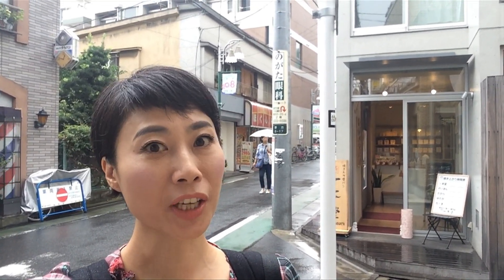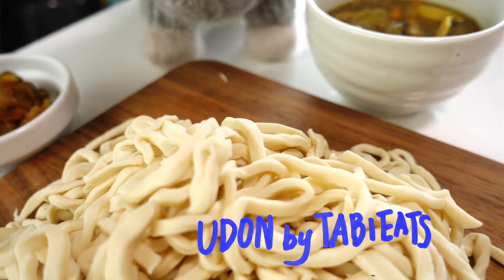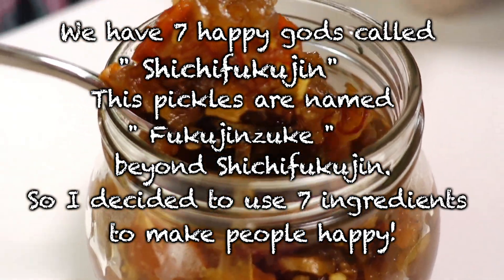Hi everybody! I'm heading to TubbyEats Studio today and we're gonna have a collaboration with Cooking with Dog and TubbyEats. Francis from Cooking with Dog brings us curry which chef made, and TubbyEats actually made handmade Udon. My specialty is Fukujinzuke — it's a special pickles.